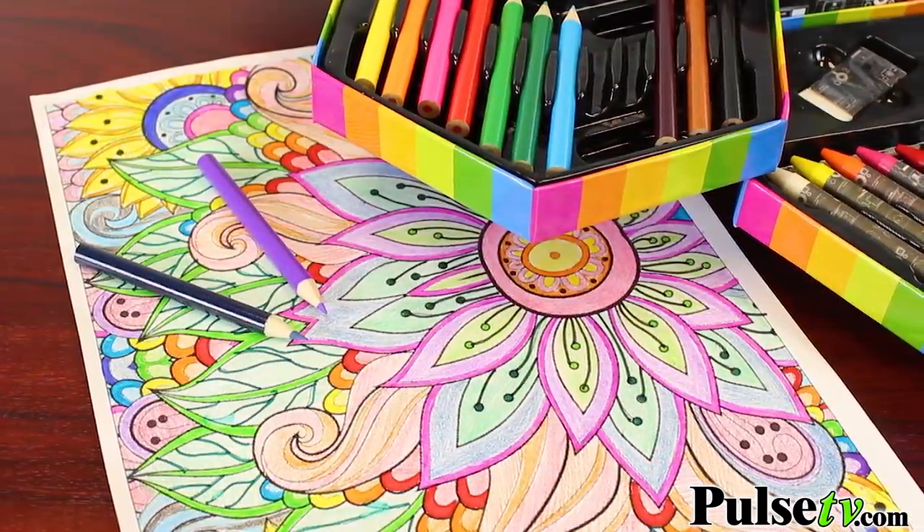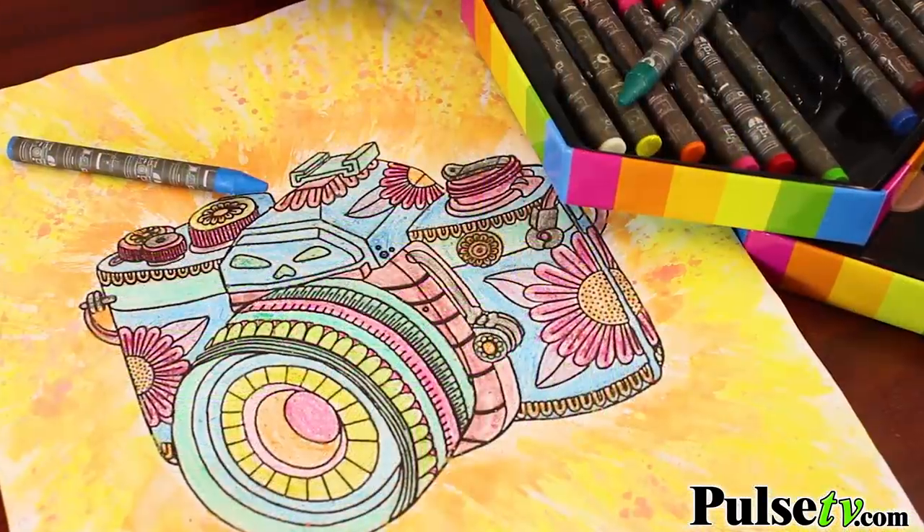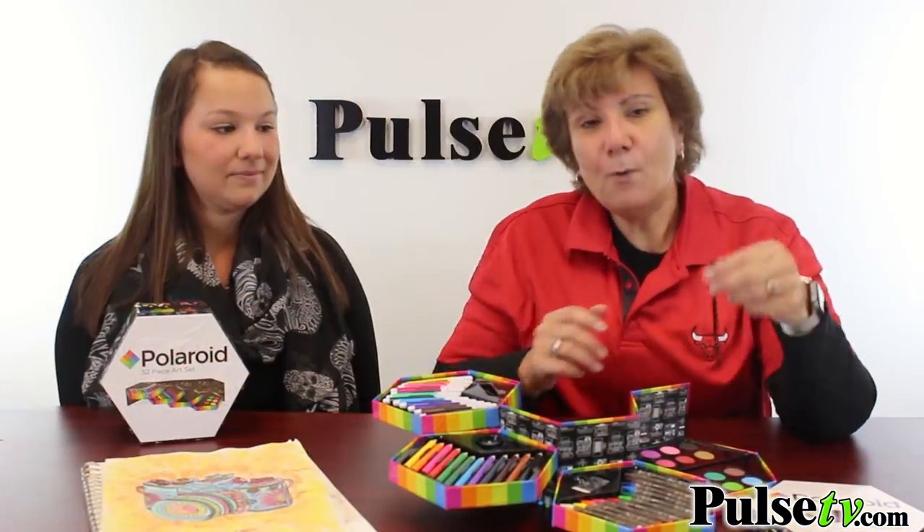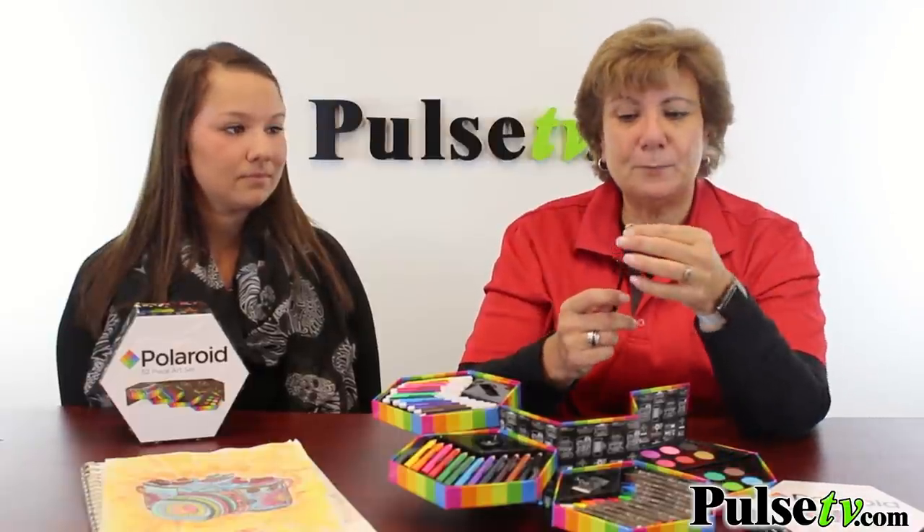You get more than just coloring items — you get a clip, an eraser, a pencil sharpener, and even a paintbrush. One thing to point out about the paintbrush: the bristles aren't the best, but it does work and you can always use your own paintbrush.